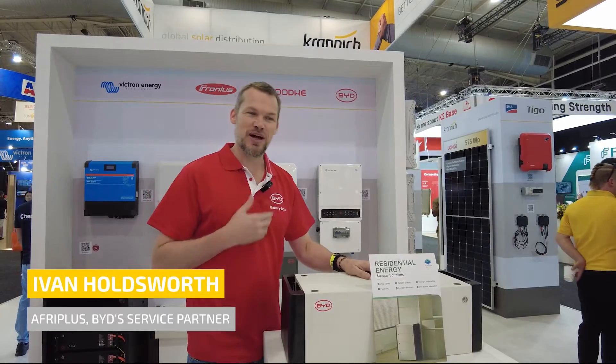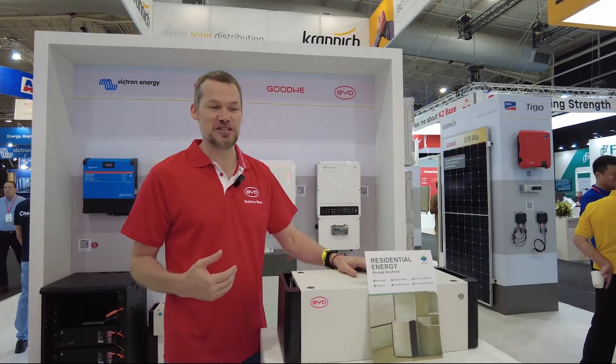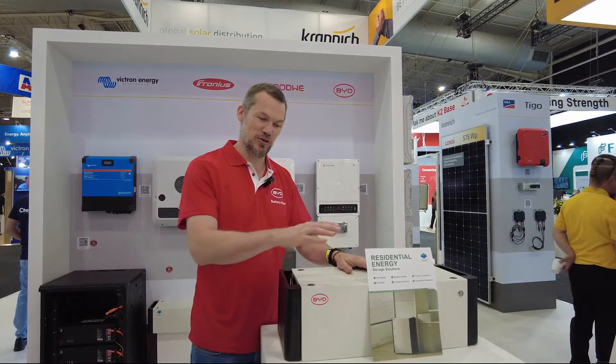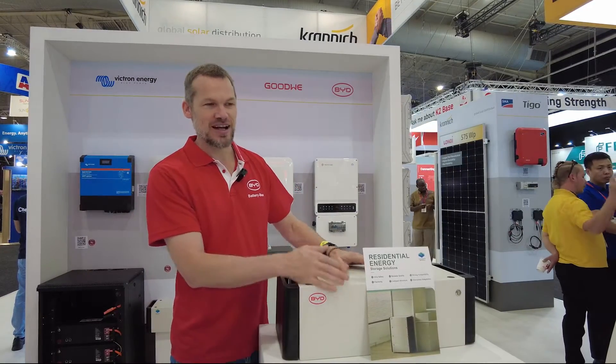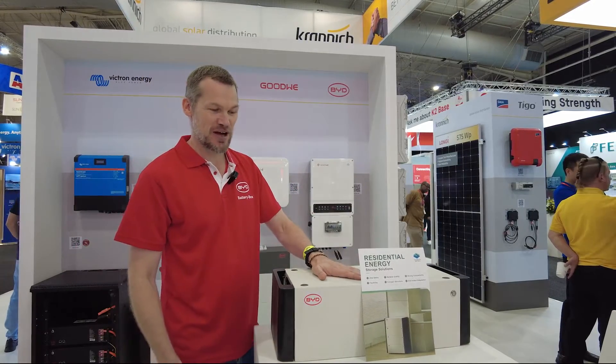Hi everyone, my name is Ivan. I work for Afriplus Energy, official service partners for BYD in the Southern African region. I'd like to introduce the new battery that BYD has launched — a more budget-friendly 5kWh battery called the Findreams.